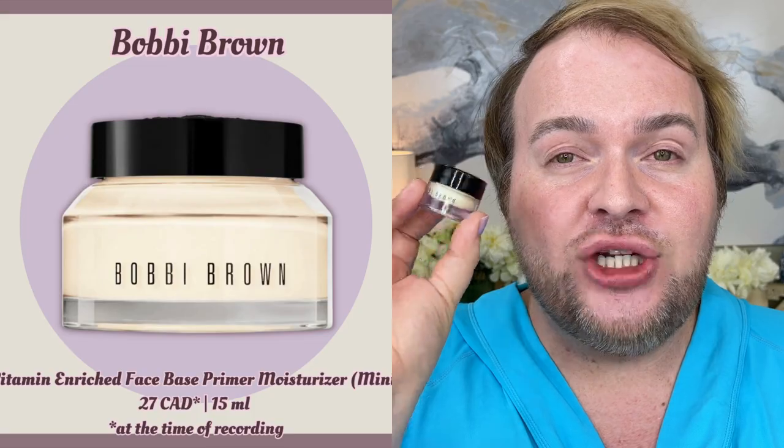The Bobbi Brown Vitamin Rich Face Base is like a marriage of a primer and a moisturizer. If you have dry skin, texture you want to plump up, flaky skin — maybe you're going through a retinization journey and getting a little peeling, or you've had a sunburn — this can help smooth down any flaky bits because the emollients and waxes in this product will help create a smooth base.